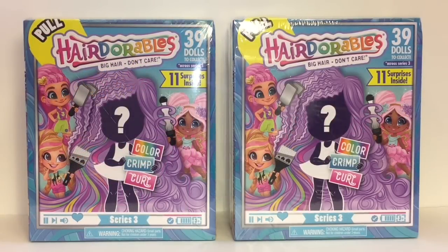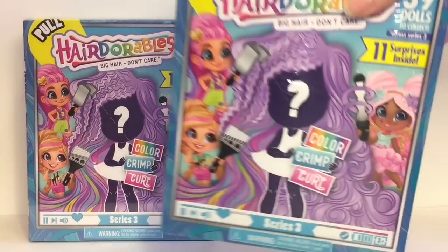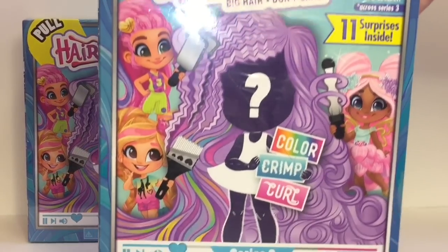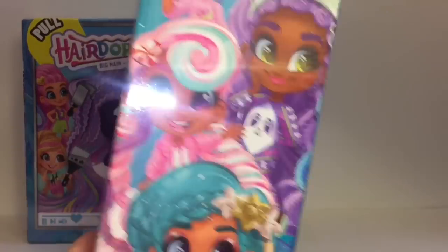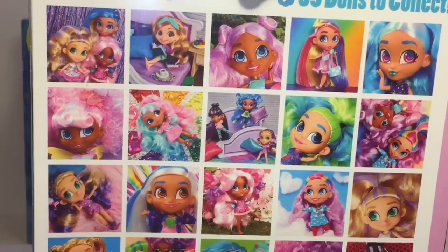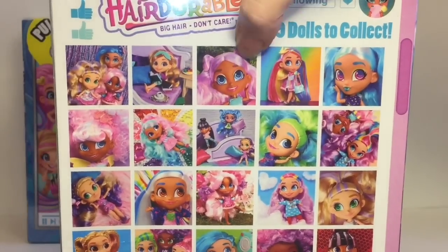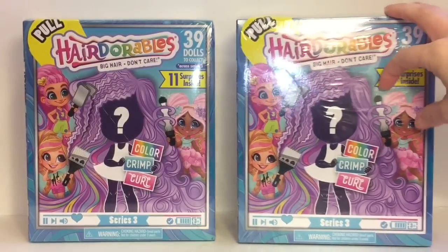Hi everyone and welcome to the Mini Toy Love channel! Today I'm really excited to be opening some of the new Series 3 Hairdorables. I've actually never opened Hairdorables before, and I like their art style. I saw these at Walmart and they have the new JoJo Siwa ones as well. There are 39 dolls to collect in Series 3. The JoJo Siwa ones were visible, so seeing them in person I was like, wow, I'll definitely give them a try!